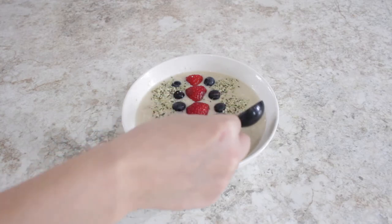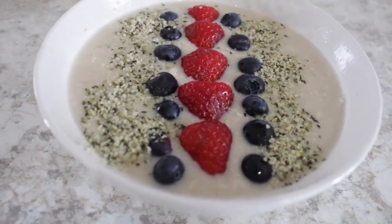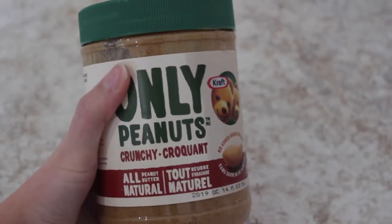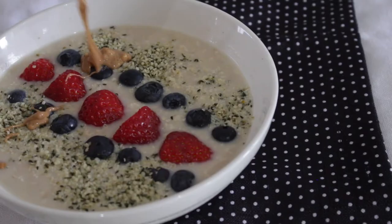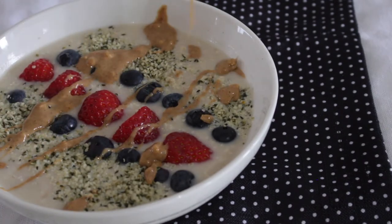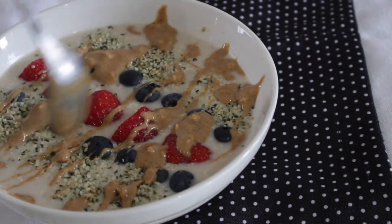You can add anything that you would like. Now this part is optional, but I do like to add some peanut butter on top of my oats. I always use the natural peanut butter because it's not as sticky and it's easier to just drizzle on top of the oats. It adds a nice touch and I think it's really delicious.